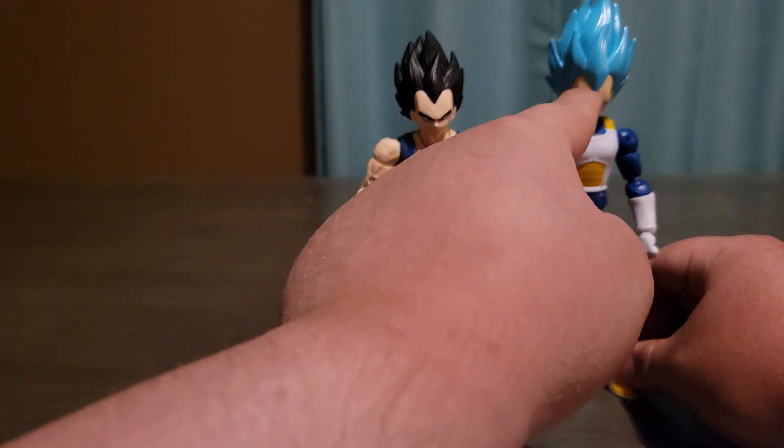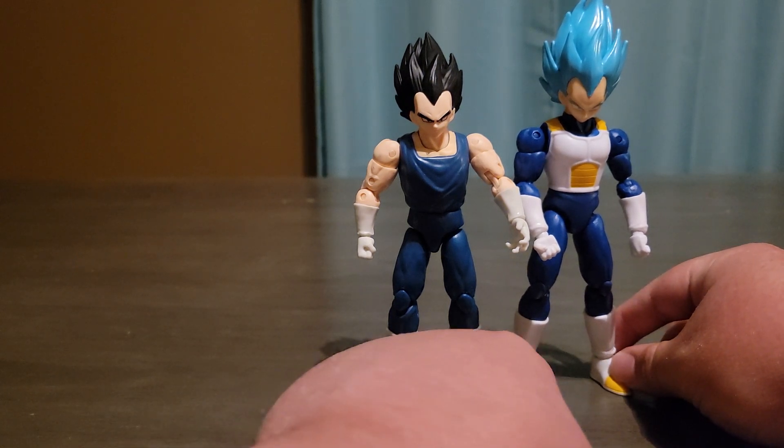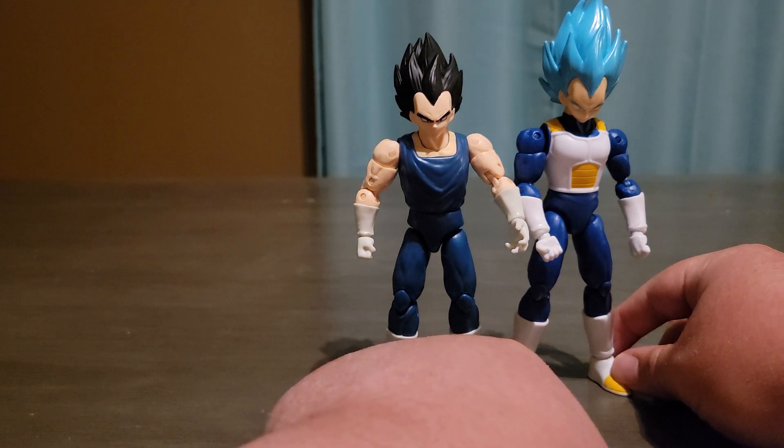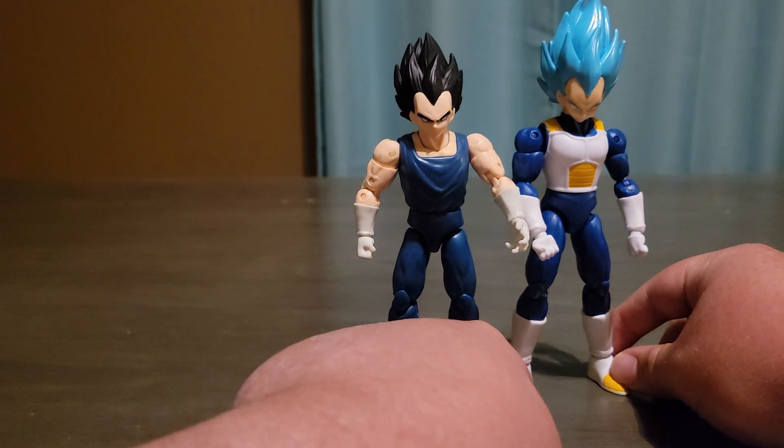He is a little bit taller, like probably a few centimeters taller than this other Vegeta. The tips on his shoes are more yellow. This one is a lot darker, and this one is a lot lighter on the blue version.